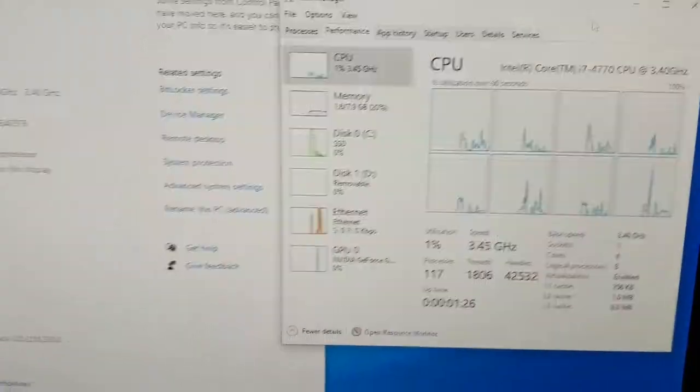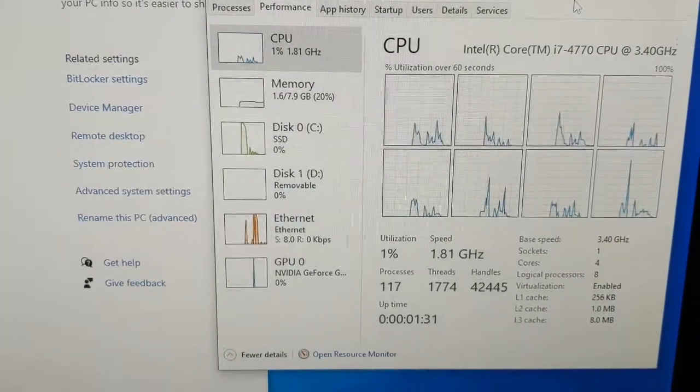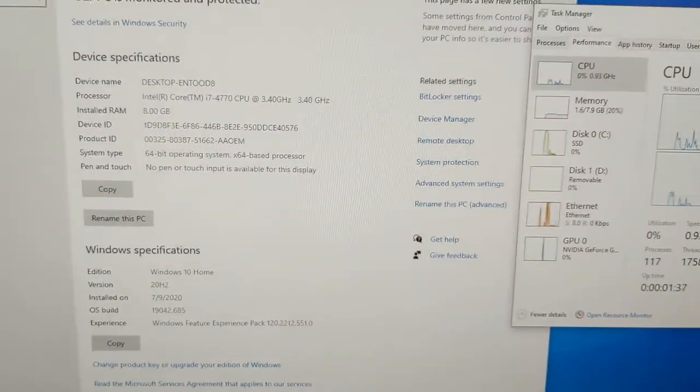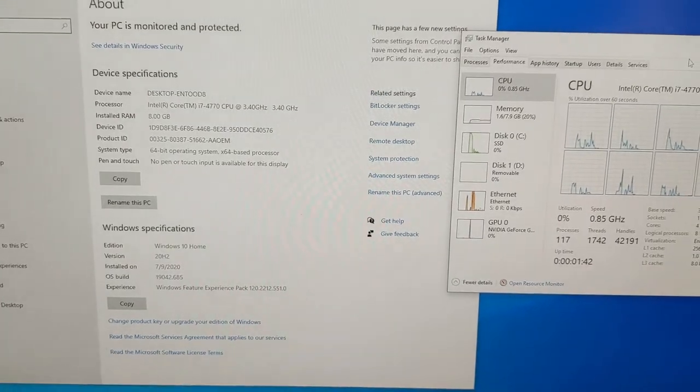The computer has booted up now — the Alienware Alpha — and you can see we are now reading that new i7 at 3.4 gigahertz. So there you have it, that's how easy it is to replace your i3 with an i7 in your Alienware desktop.